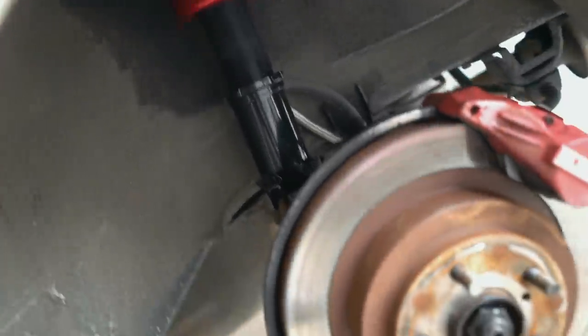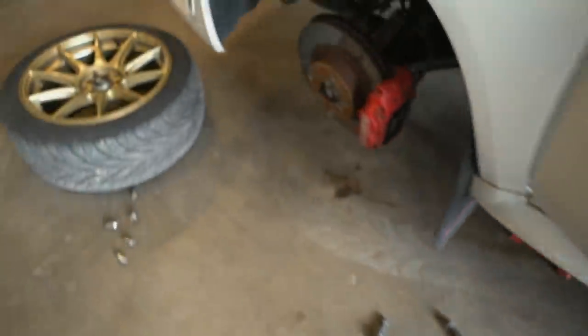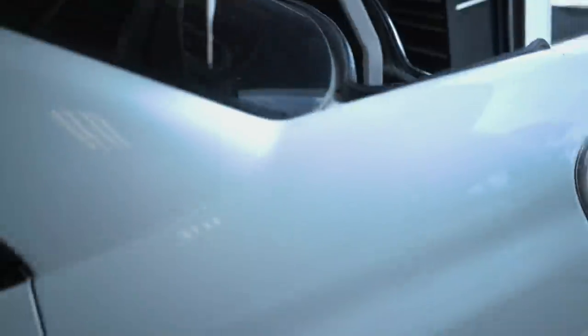The rear suspension is all finished up. One thing you need to do on the front before you put the bags on: if you come under here, there are two bolts — you have to shave those off before you get the airbag on, because if you air out with those bolts in there you will pop the bag 100%. Go ahead shave those off, then we can get the front suspension on. As soon as the front is done, we can run the airlines to the back of the car and see if it works.